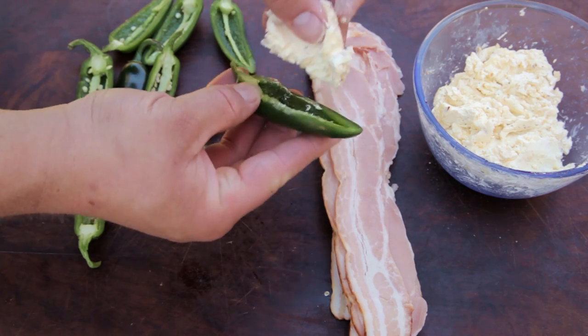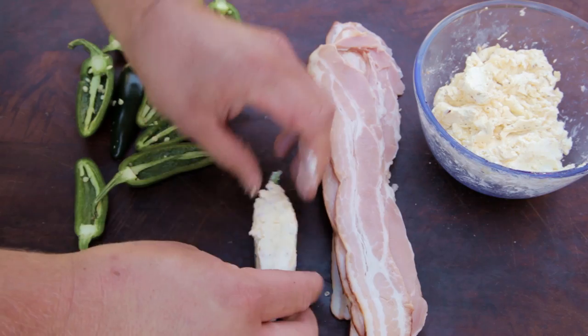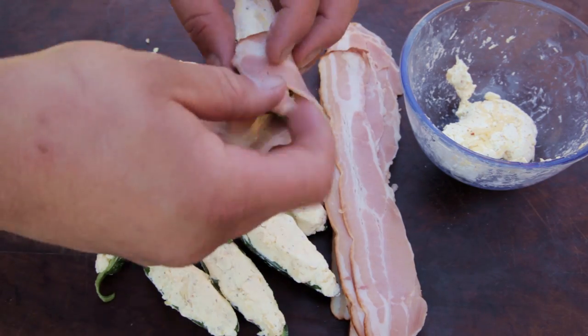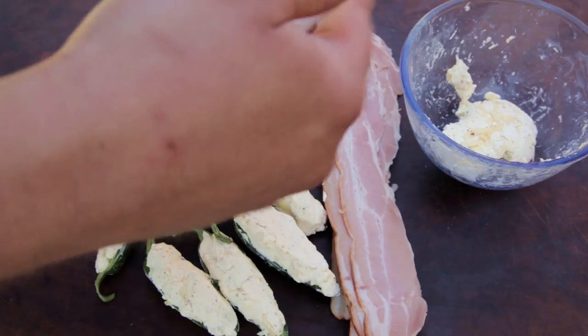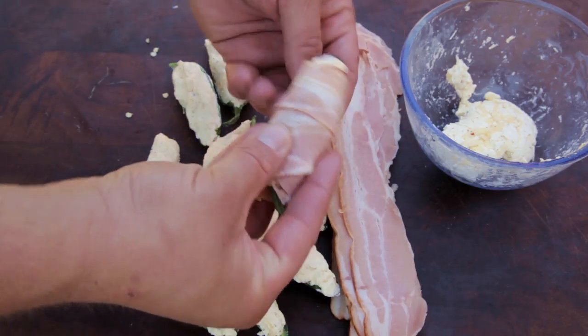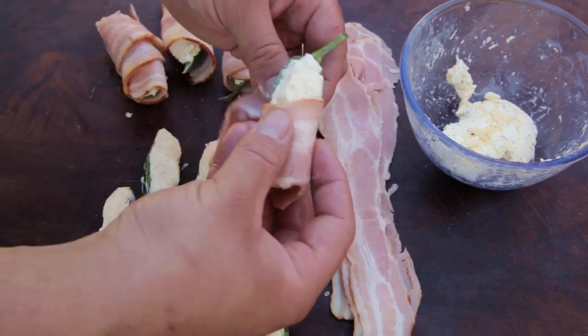Next, take roughly the amount of cream cheese to fill the jalapeño half. Mold the cheese into the pepper. Then take a slice of bacon and, starting from one end, wrap it around. Tuck in the other end. Repeat until you've finished them all.